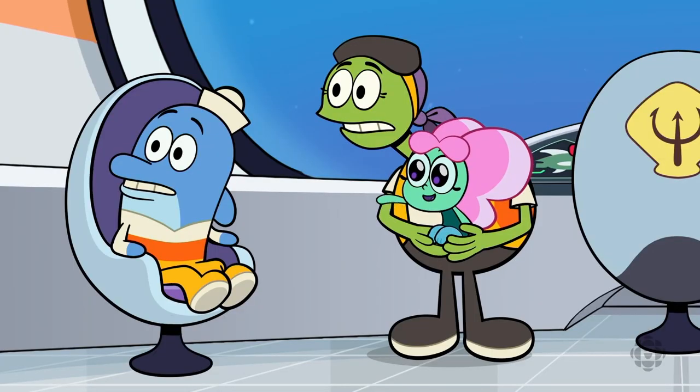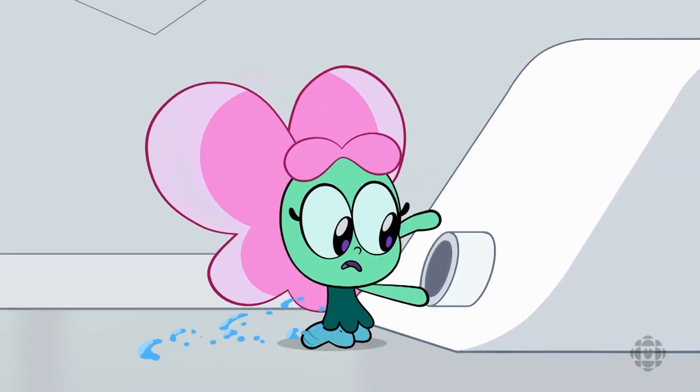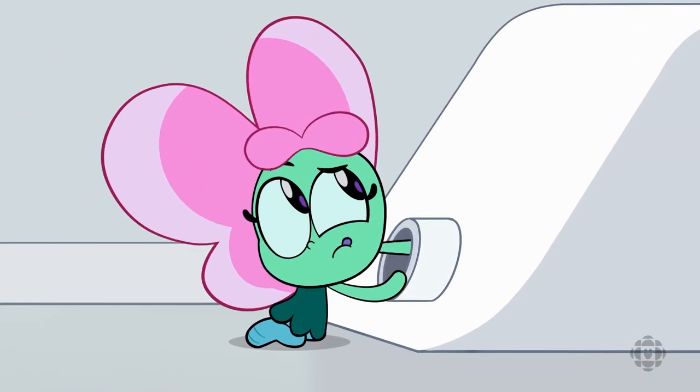Today we're going to draw Baconberry. Hi! Who is the little baby mermaid. Baconberry is one of my favorite characters because even though she looks like a baby,